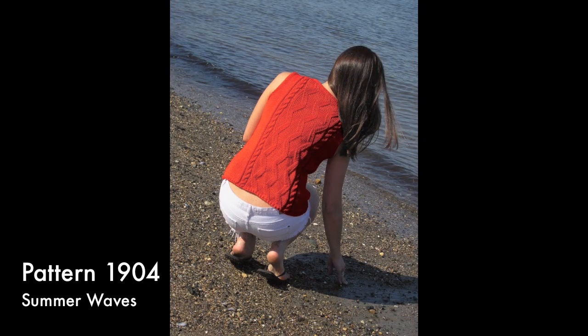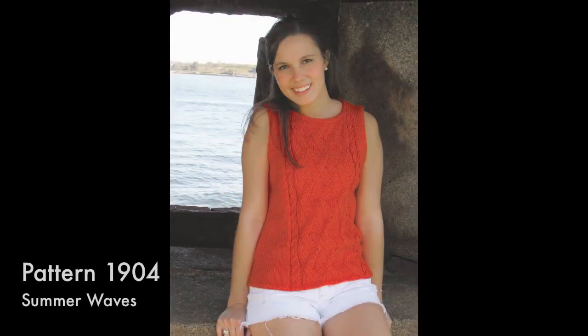The Summer Wave Top is a good choice if you like textures achieved with traveling stitches. The front and back are identical except for a bit more shaping at the front neck. This is a quick knit at four and a quarter stitches per inch on size eight needles.